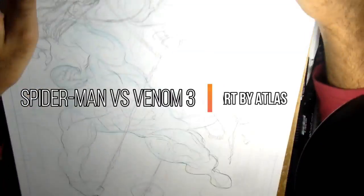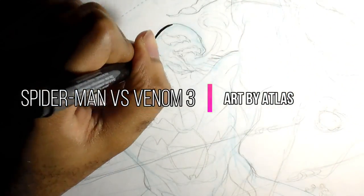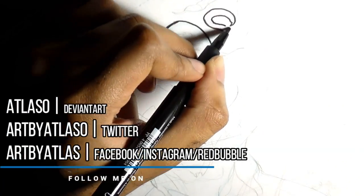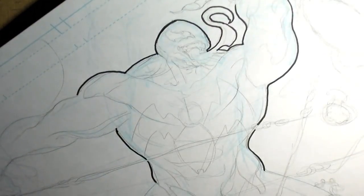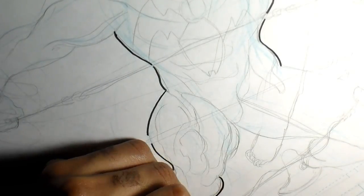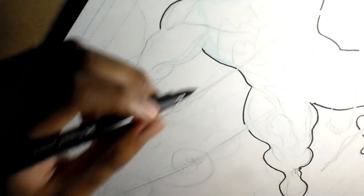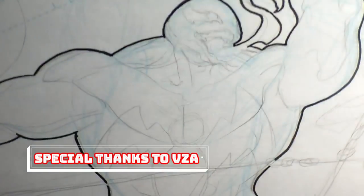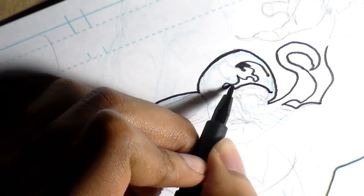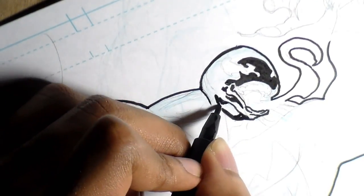It is repetition which makes for perfection. Hey, it's Eli K. Atlas, and in today's video I'm going to be talking about the finale to the long-running series I started — Spider-Man versus Venom. There have been two pictures in the series and this is the third and final one. So without further ado, shout out to VZA for hosting this video as always, and let's get into it.